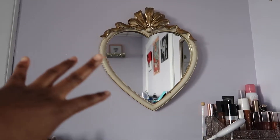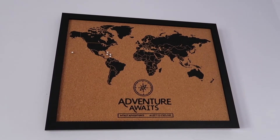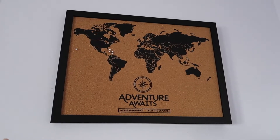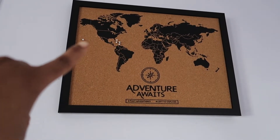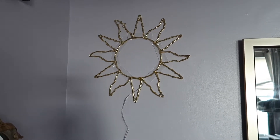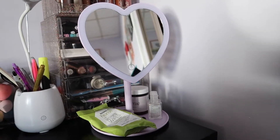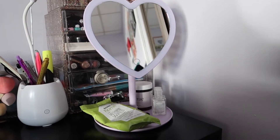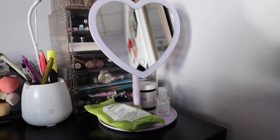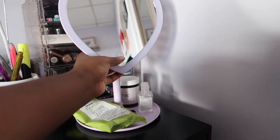This right here is something my best friend gave me for my birthday last year — it's a map to keep track of where I've been, and as you can see it's not a lot of places. The sun decor is from Urban Outfitters — I'm obsessed with the ancient sun look. This heart-shaped mirror is also from Urban Outfitters. I got it because it was cute and it comes in purple, which is my favorite color.